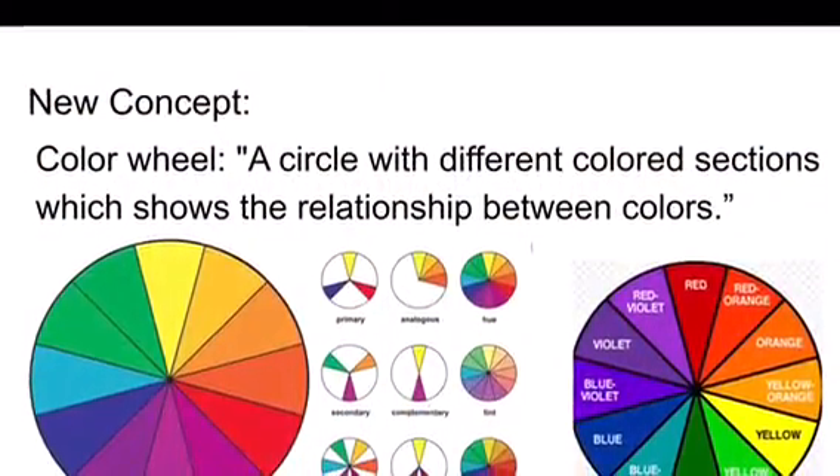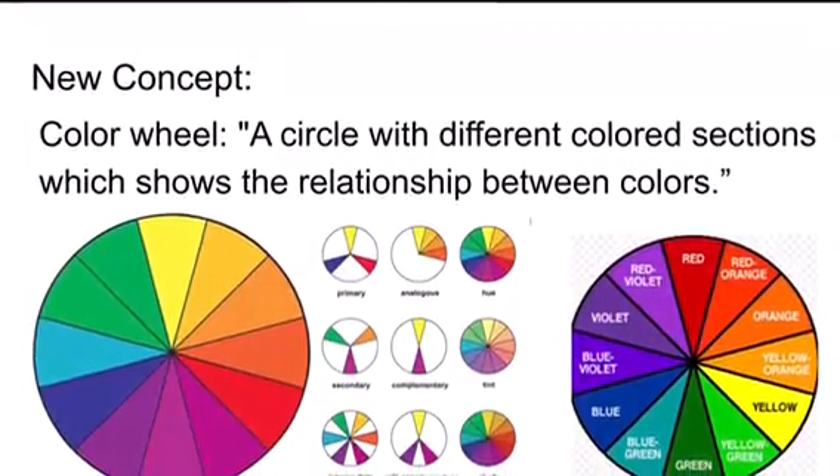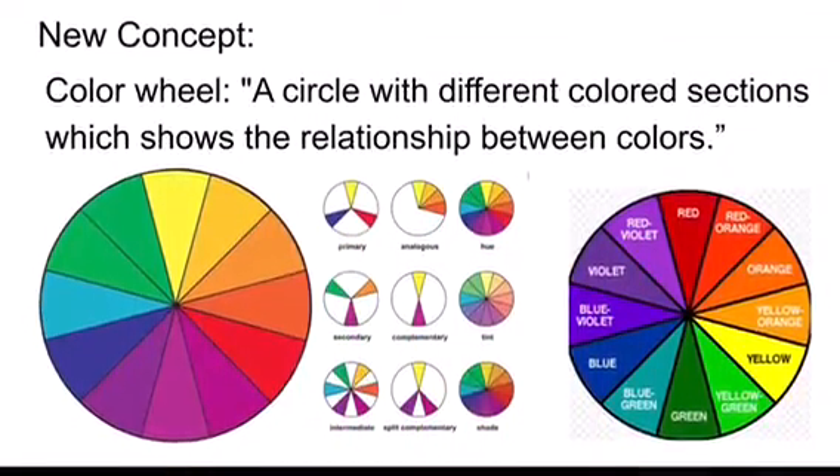What exactly is a color wheel? Well, it's a circle with different colored sections which shows the relationship between colors such as primary, analogous, secondary, complementary colors, and such.